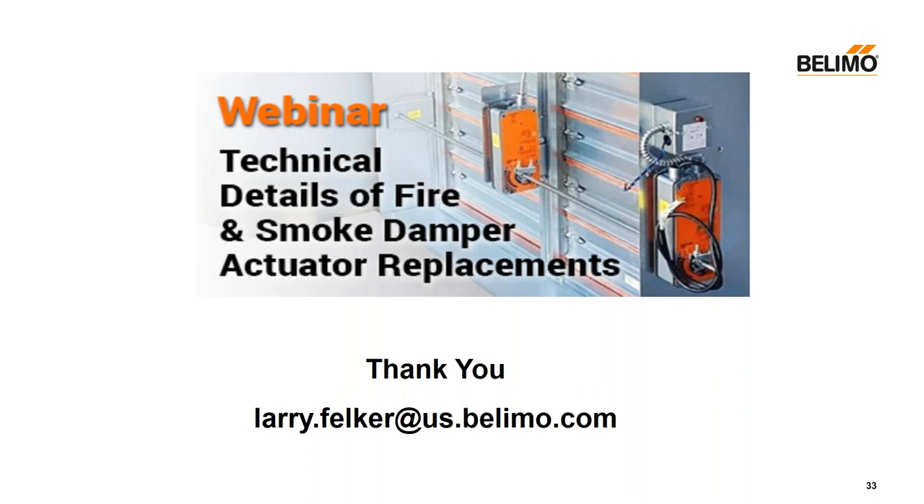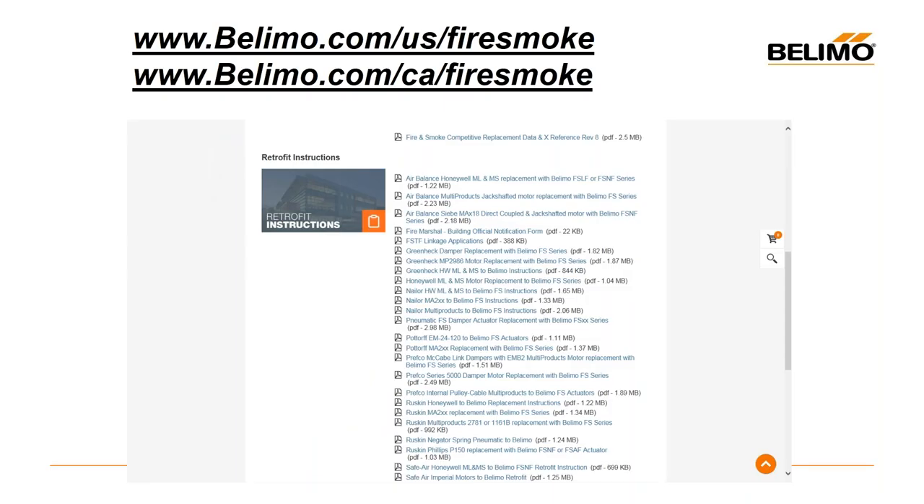Will you show the website address again for more information? — Yes, they're at the top. What permits are necessary for a pneumatic to electronic replacement? An electrical permit would be required for running the power. No other permit would be required except if you're making any structural changes or cutting the drywall. Or if you touch the fire alarm wiring, they might not require a permit, but if you've touched fire alarm wiring it should be retested.